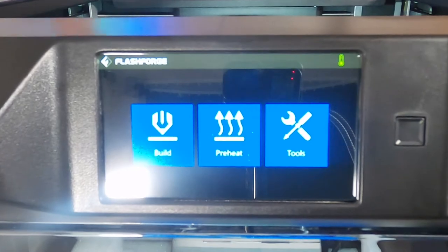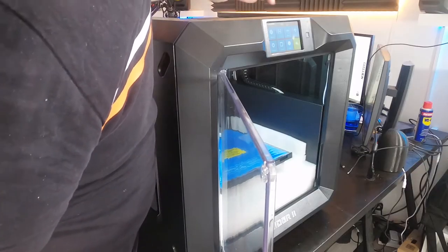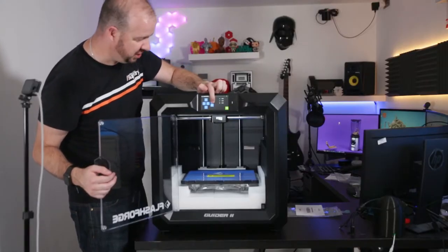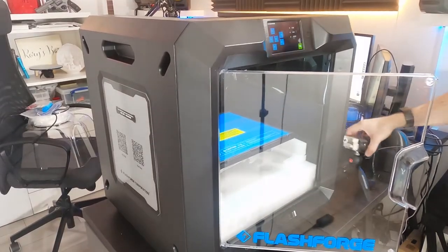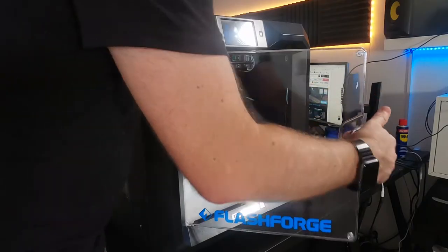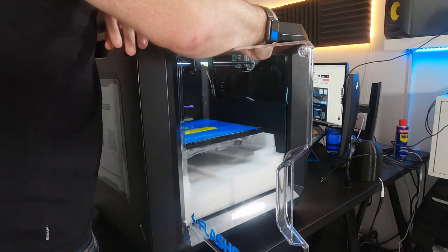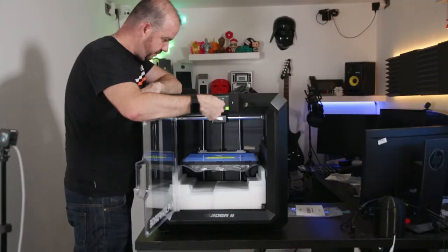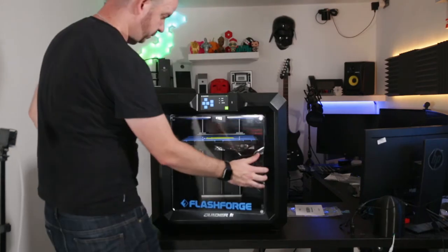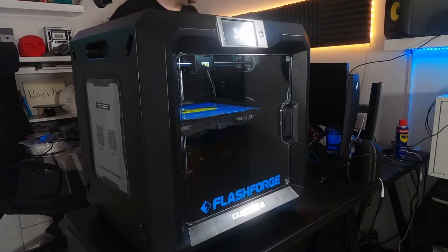It plays a funny tune when you turn it on. As per the manual, I'm going to come into Tools, press Manual, and press Z minus. I like that sound — it goes down. I can now remove the foam. I might need to move a bit further down. Hurrah! Just sending it home.